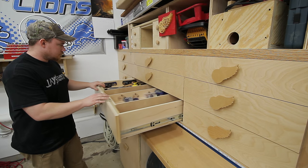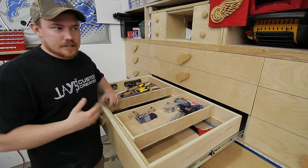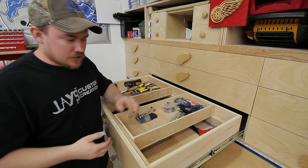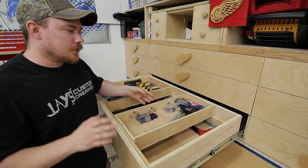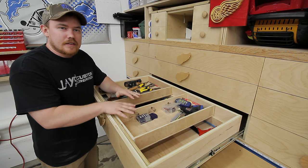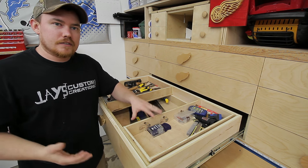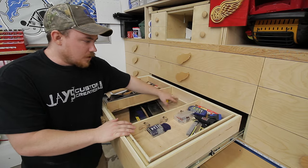This particular drawer is my most commonly used drawer. A couple months ago when I got the Festool Domino, I was playing around with it and wanted to get familiar with it, so I threw together a couple of these little sliding trays just to get familiar with the machine. And since having these two trays, I really like the added convenience and the extra layer of storage it gives you in these somewhat deeper drawers.